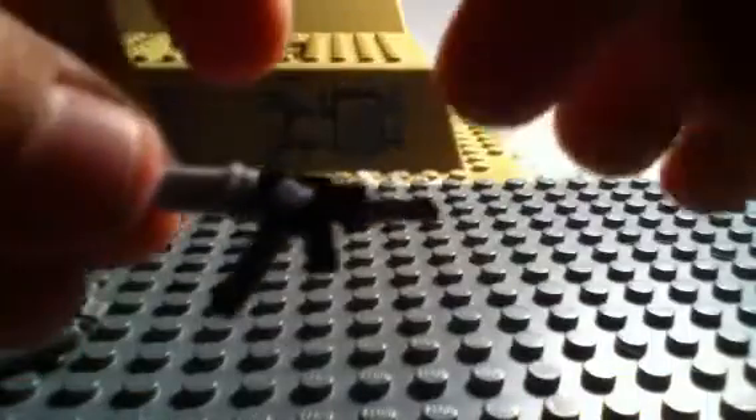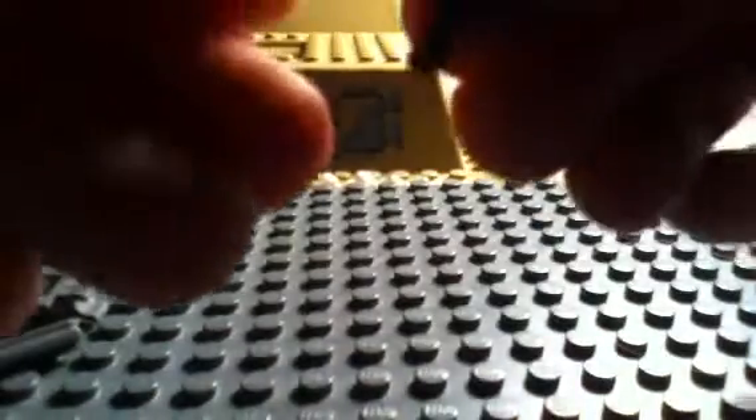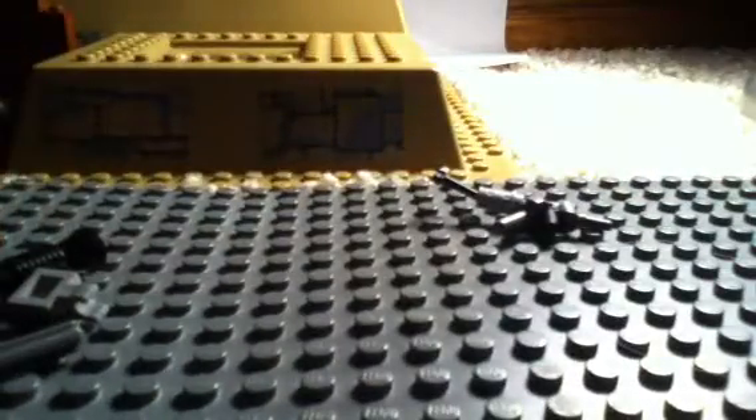That makes your AK-47. Now this minifigure hand is for the stock if you want to make it. Just put it on the back right there — see the little bump? Put it on like that. And that's how you make your AK-47.